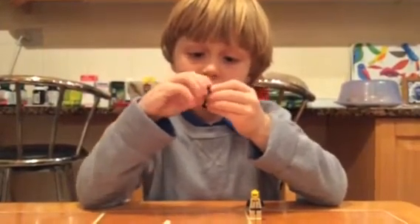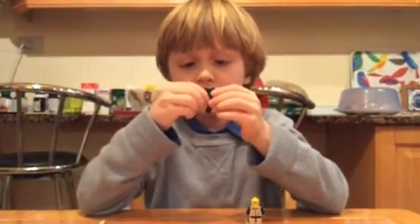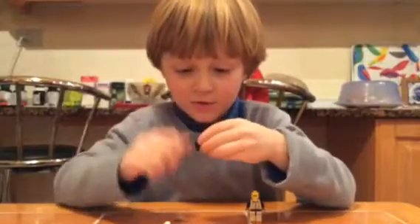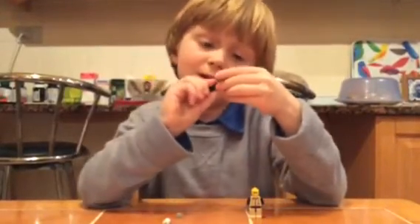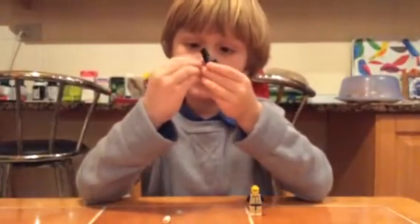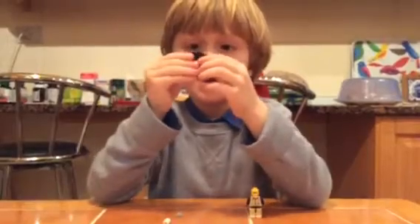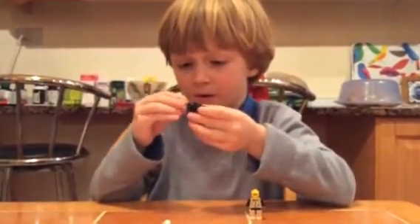I'll turn it around when I do the hands. Oh, I broke it — let me restart, but only the hands. So you place the first hand, and you place the other hand.